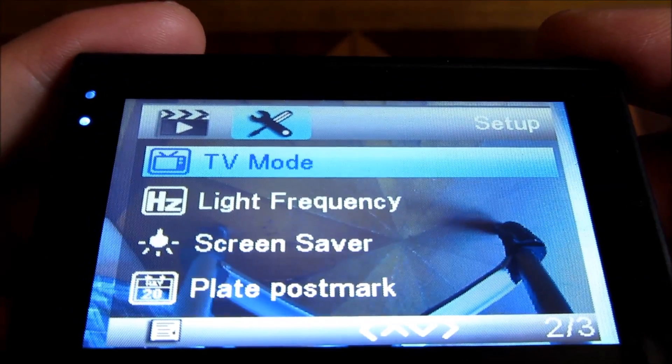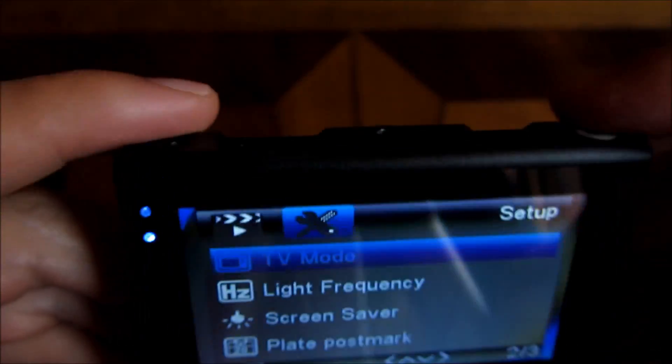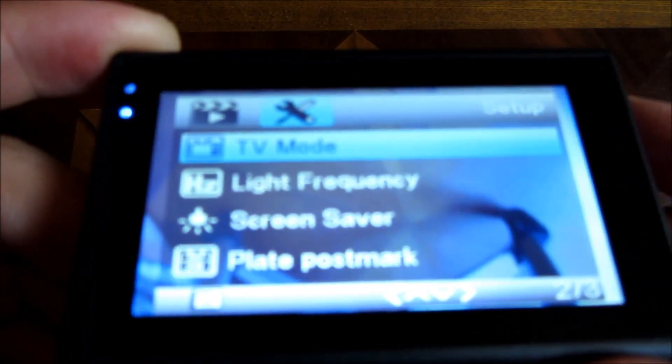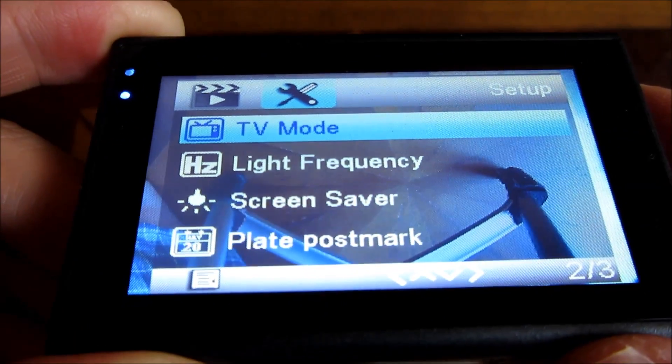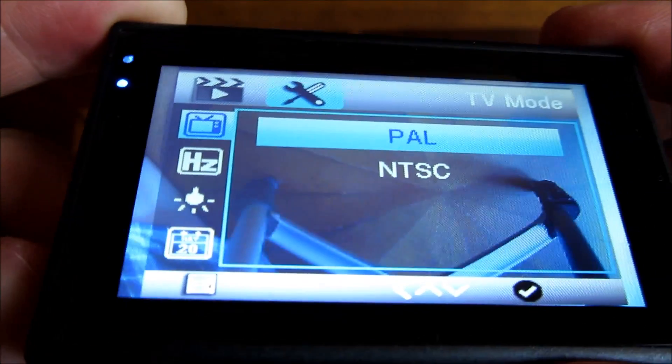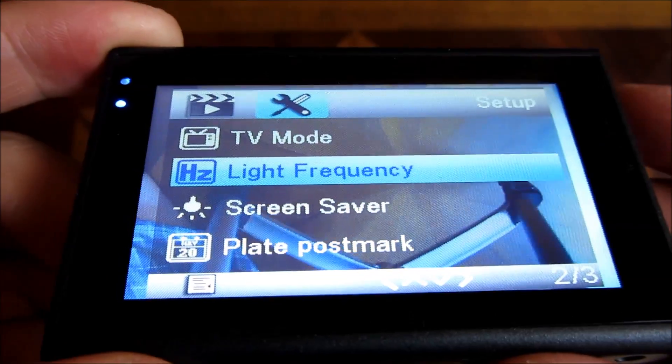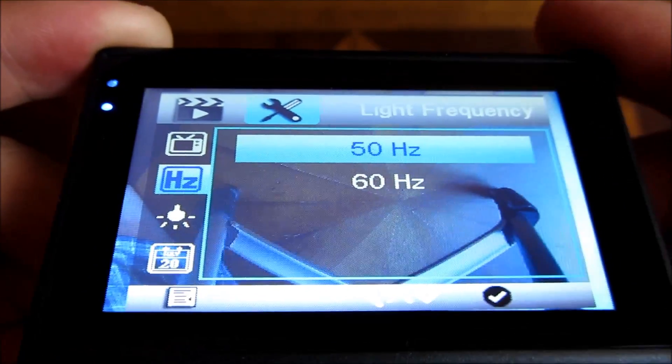TV mode is for the HDMI output — select the proper one for you; I'll select NTSC. Live frequency I would stay away from — I'm not sure what that is.